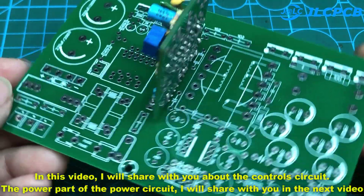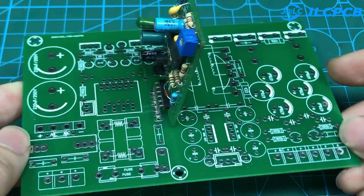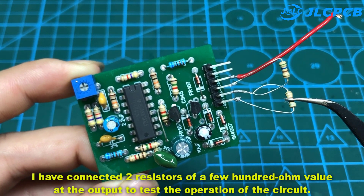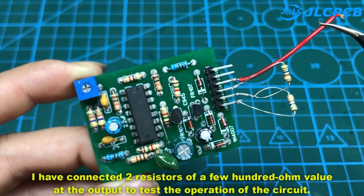The power part of the power circuit I will share with you in the next video. This is the control circuit after finishing. I have connected two resistors of a few hundred ohm value at the output to test the operation of the circuit.